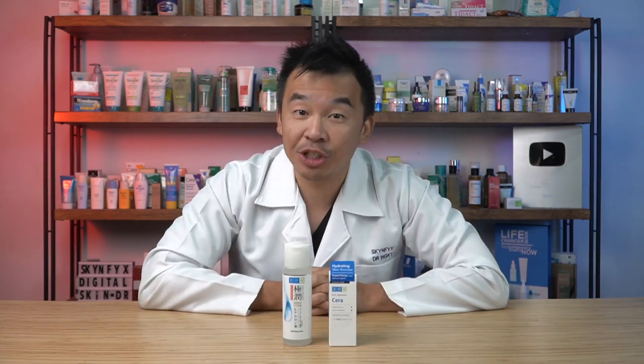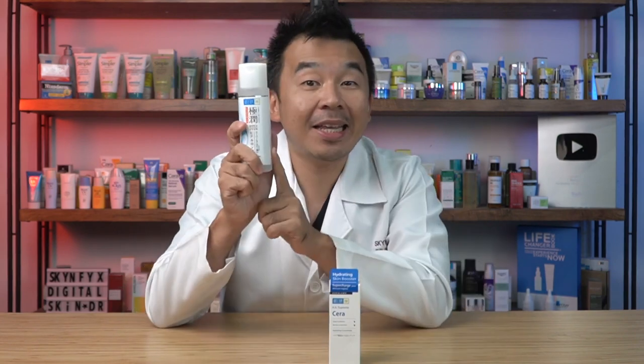Hey guys, I'm Dr. Inky, your digital skin doctor, and welcome to Skinfix — the platform where we teach you how to combine the most popular skincare products to create your own personalized skincare regime. In this video, I'll be showing you how to combine two of the most popular Hada Labo hydrating products: the hydrating lotion and their new Sera serum.